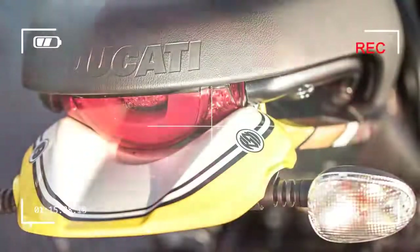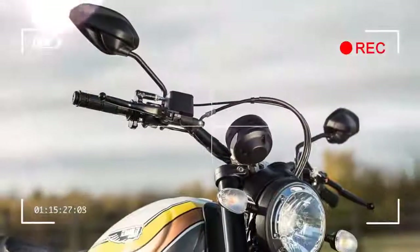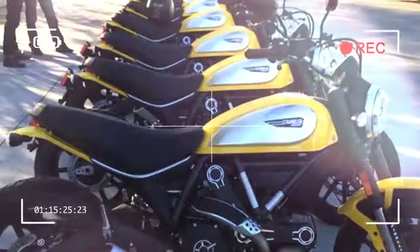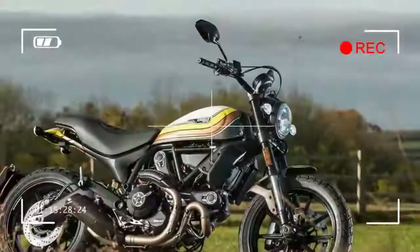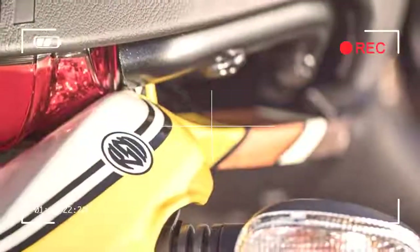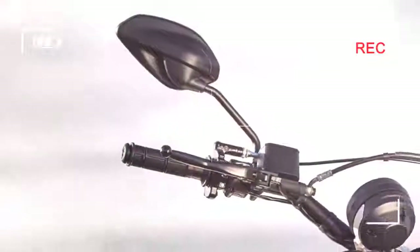From the moment the first one arrived in UK dealers from the 'land of joy' — that's the factory in Bologna — the Scrambler oozes the style and quality you'd expect from a Ducati. It's fun to ride and features bucket loads of snazzy design touches. Best of all, it won't break the bank. An entry-level Scrambler Icon Red costs just £7,250.